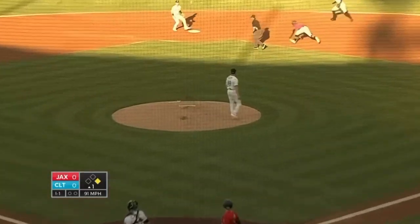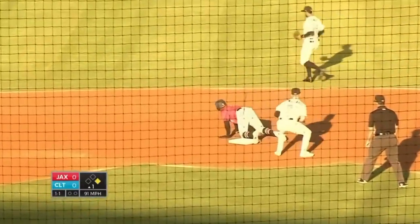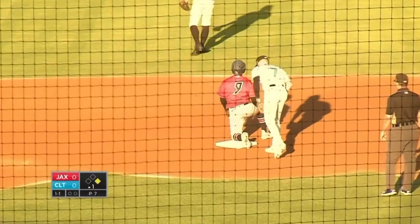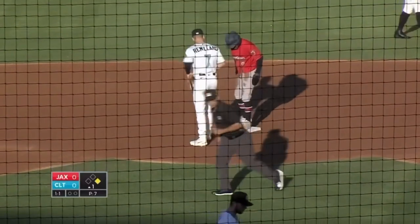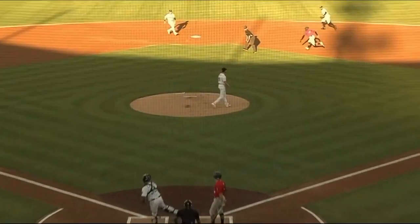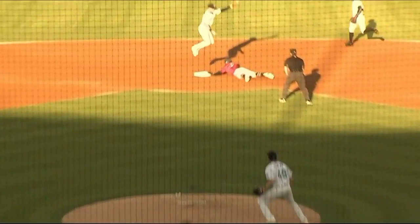There goes Edwards — pitch a ball outside, the throw is high. Safe at second with a stolen base. This will be Xavier Edwards — that's his third. He's not been thrown out this season. The throw is high, and that was a good jump by Edwards at first base.